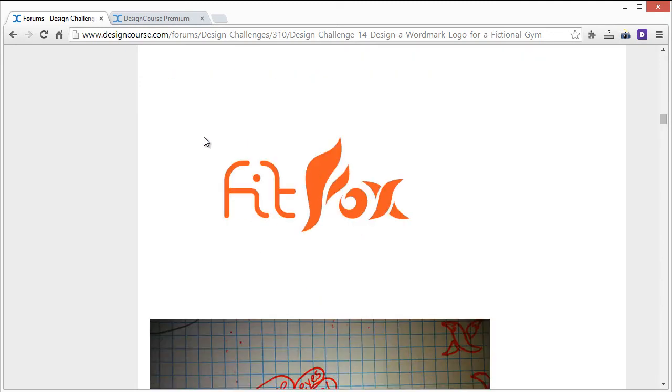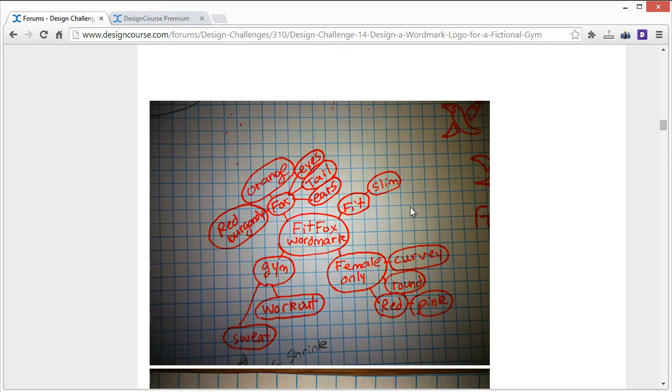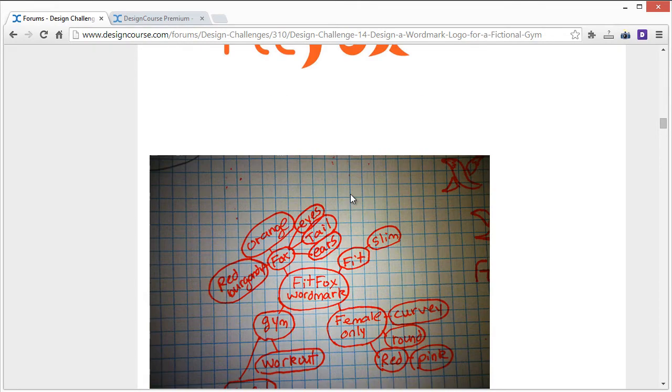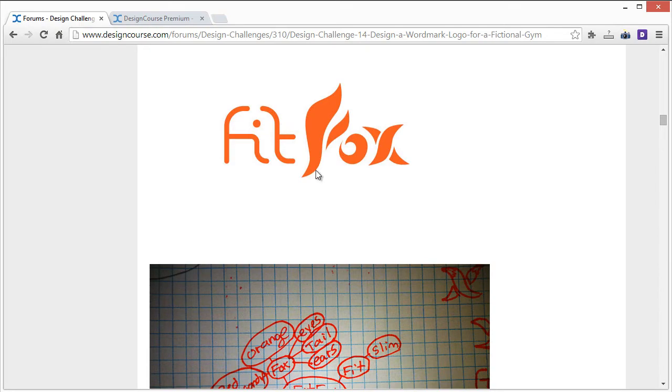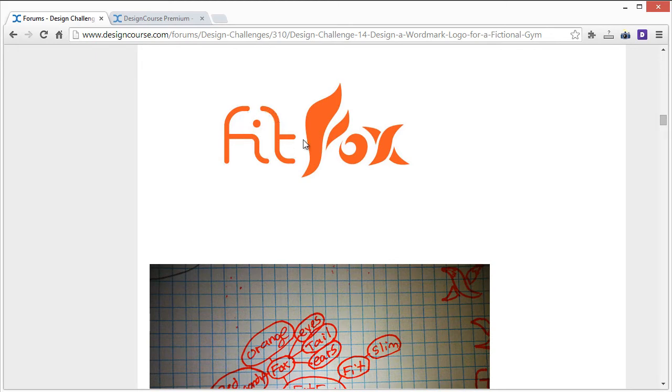Jacob's entry definitely has potential, but right off the bat there's too much happening. You have a very unique font for 'fit' and then very unique styling for the three letters 'fox,' and combined it's just too much. I like the concepts you came up with — they're all accurate — but you overdid it a bit. A better approach would be a simpler font for all letters, with the exception of maybe the F, and just stylize that F to reduce complexity.